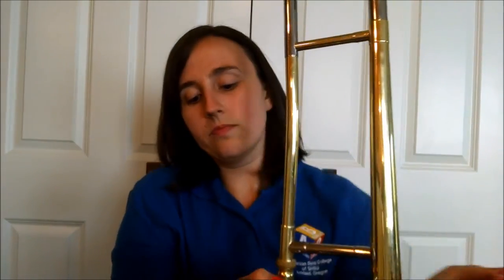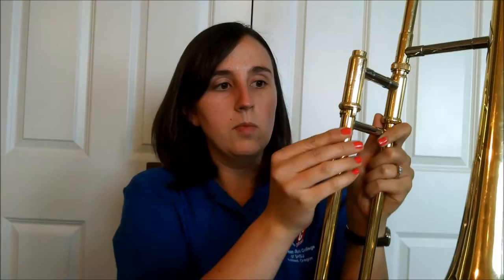Always — number one thing with trombone — make sure the slide lock is on. That's the little piece that moves. When the slide lock is off, the slide is free to move. The really tricky thing with slides is that once the slide falls and hits the ground, if it gets dented it's very expensive, if not impossible, to fix. So please always have your slide lock on unless you're playing, and even then, keep your hands on the slide at all times just in case.